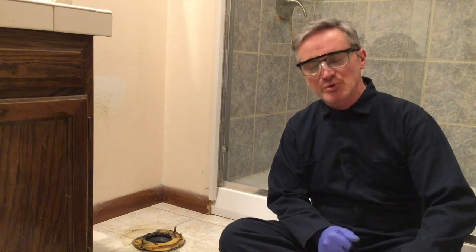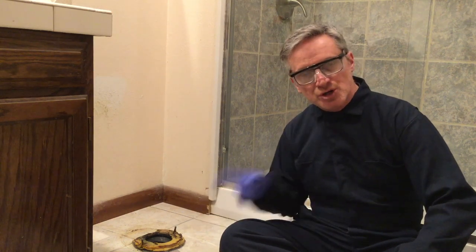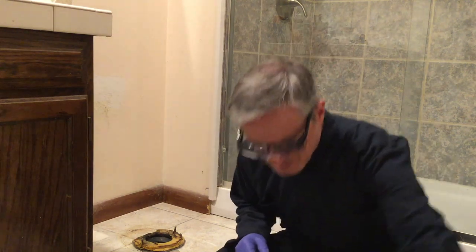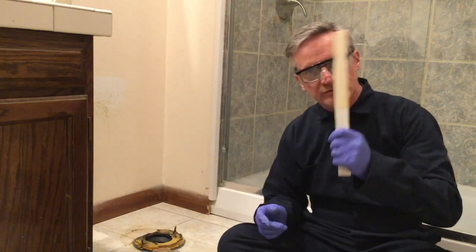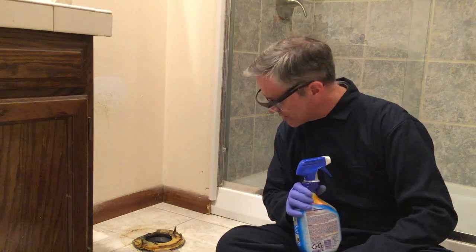So here we are with the old toilet removed. As you can see, the hole in the ground — which people don't want to talk about for very good reason — needs a lot of cleaning up. This is a wax ring, a ring made out of wax that seals the underside of the toilet to the hole to the main sewer. In order to put a new one in, I've got something very special to show you — we won't be doing another wax ring. I'll use a piece of wood to scrape it away, some kitchen towel, and some bleach spray to make it all nice and clean for the new ring.